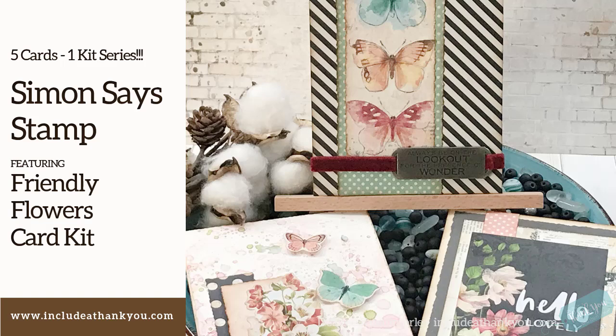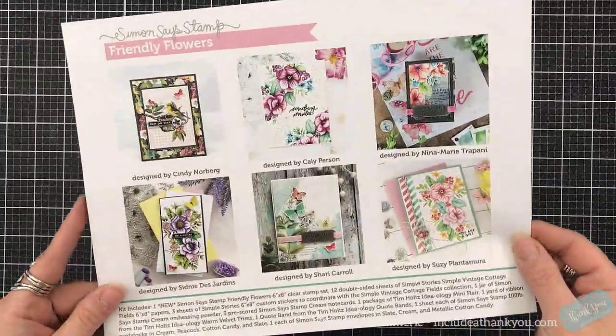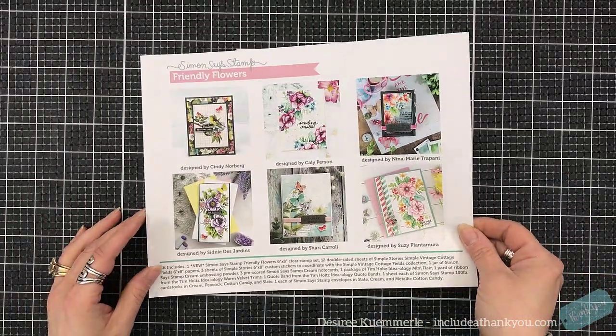Hey everyone, it's Desiree, and yes, I'm getting caught up on my kits. So today, five cards from the Simon Says Stamp April 2021 card kit, which was called Friendly Flowers.